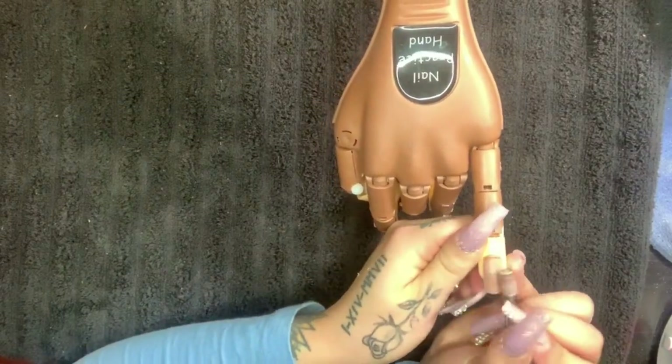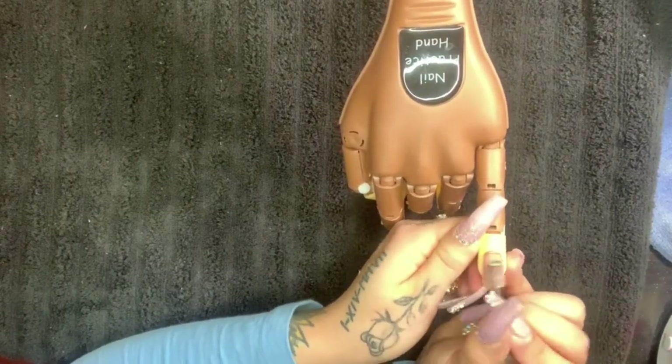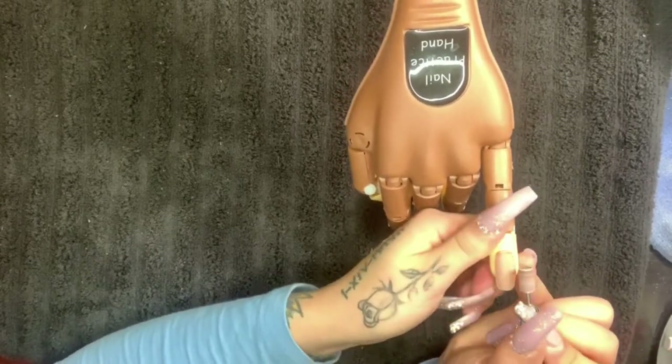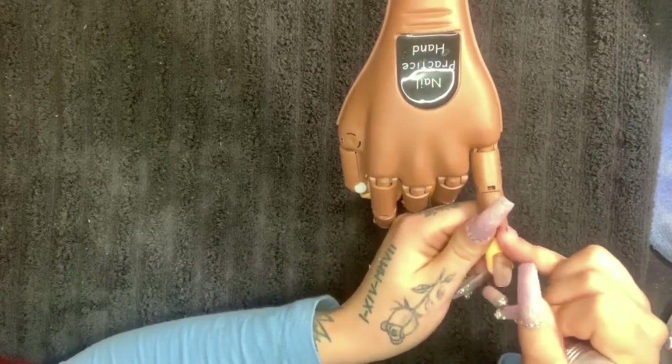We are doing this to remove the shine — this is prepping the client's nails. Usually you would push back the client's cuticles and remove any dead skin around the cuticle area, as that prevents any lifting. But of course, it's a mannequin so we do not have cuticles.